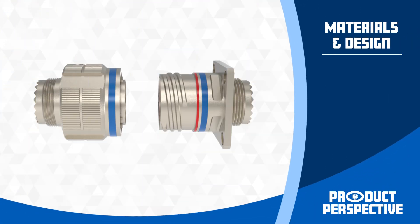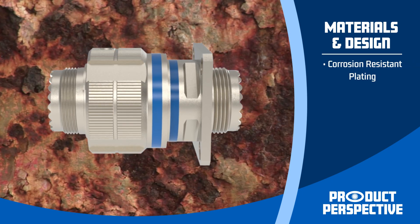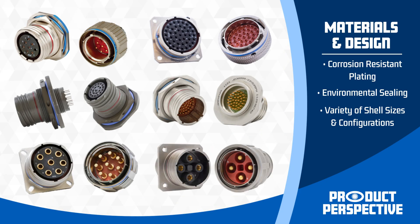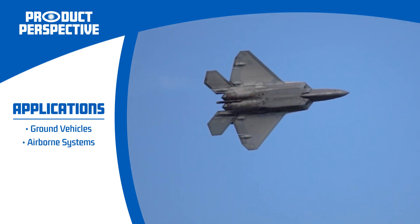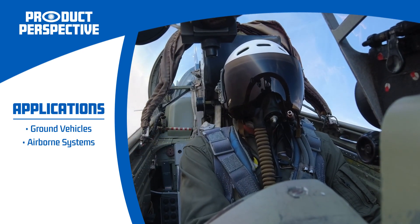Constructed with high-strength materials and designed for maximum durability, these connectors feature corrosion-resistant plating and robust environmental sealing. They are available in a variety of shell sizes and configurations to meet the diverse needs of modern military equipment, from ground vehicles to airborne systems.